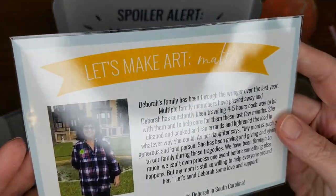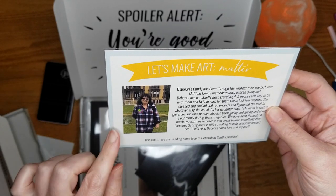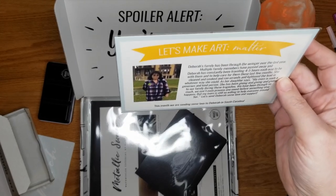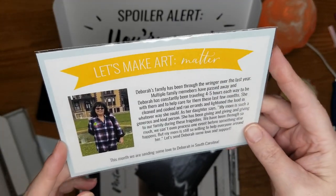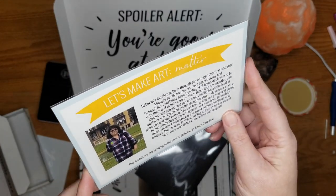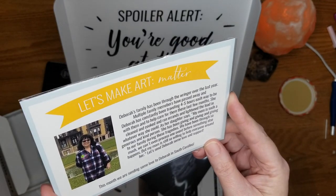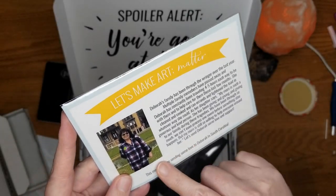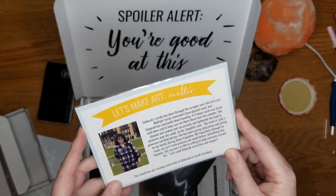We have the Let's Make Art Matter card, and inside is a person we're sending some love to. This month it's Debra in South Carolina — her family has been through a lot over the last year, with multiple family members passing away. I'm familiar with that; I've lost a lot of people in my family in the last few years, and grief is real. This is one thing I really love about the Let's Make Art box — sending postcards to encourage people in hard times.